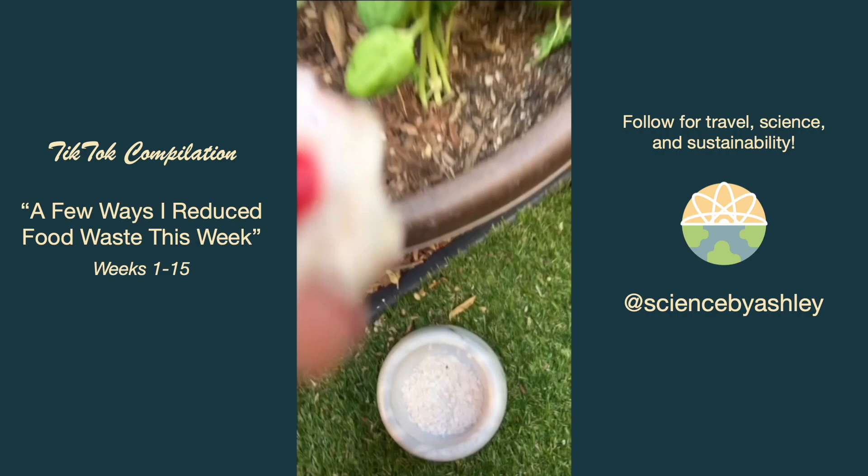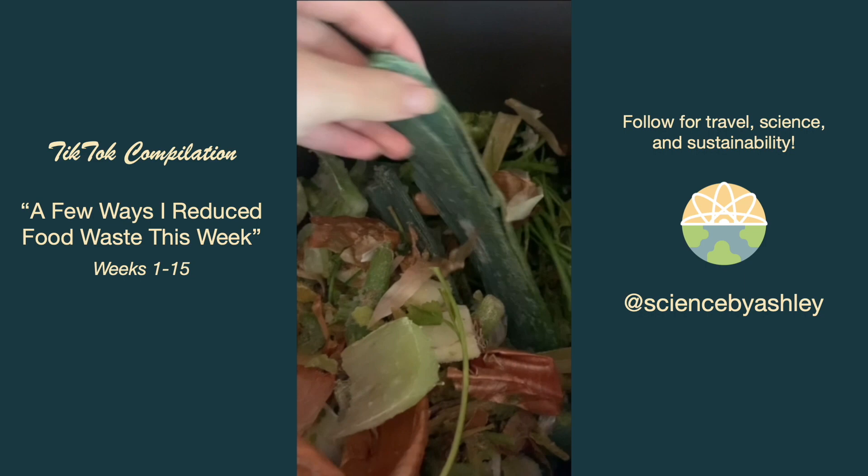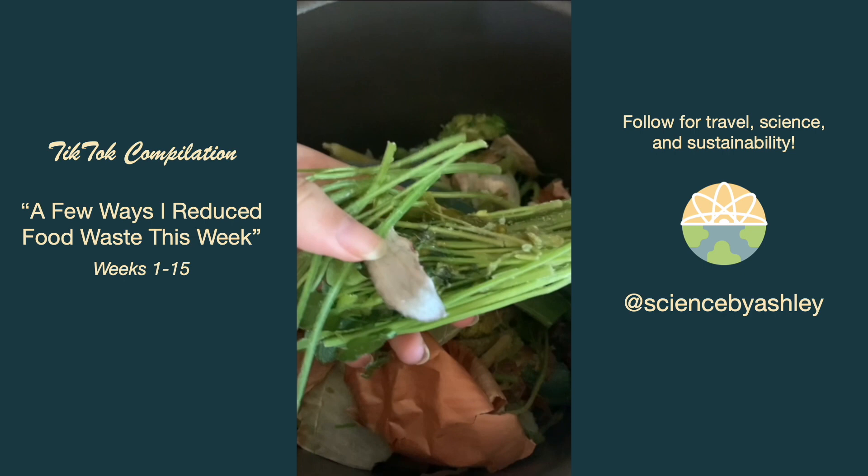After probably a month or two of collecting scraps in my frozen scrap bag, I'm making a stock to use in a soup later this week. In my frozen scrap bag I usually have stuff like onion peels, pieces of celery, leeks, herb stems, green garlic stems, garlic peels, and carrot tops.